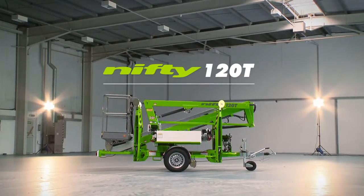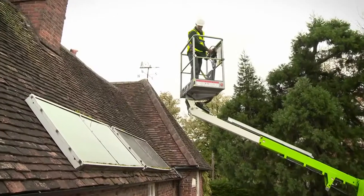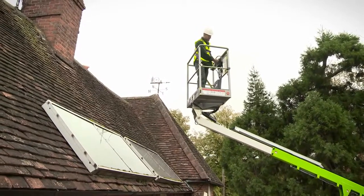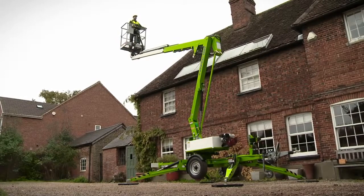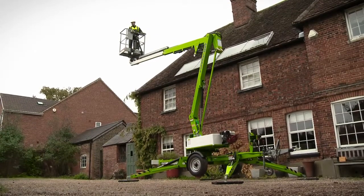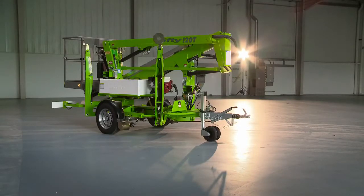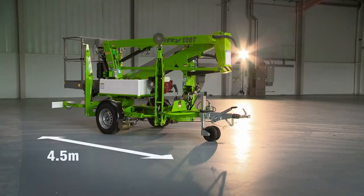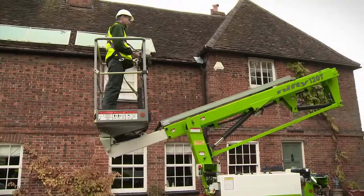This is the Nifty 120T, a compact and manoeuvrable road-towable trailer-mounted access platform from Nifty Lift. Designed for maximum outreach, it utilises a telescopic upper boom to deliver outstanding low-level outreach and give up-and-over access for hard-to-reach locations. The Nifty 120T is 4.5 metres long, 1.9 metres tall, with a towing width of 1.5 metres, making it compact, manoeuvrable and ideal for working in a wide range of environments.